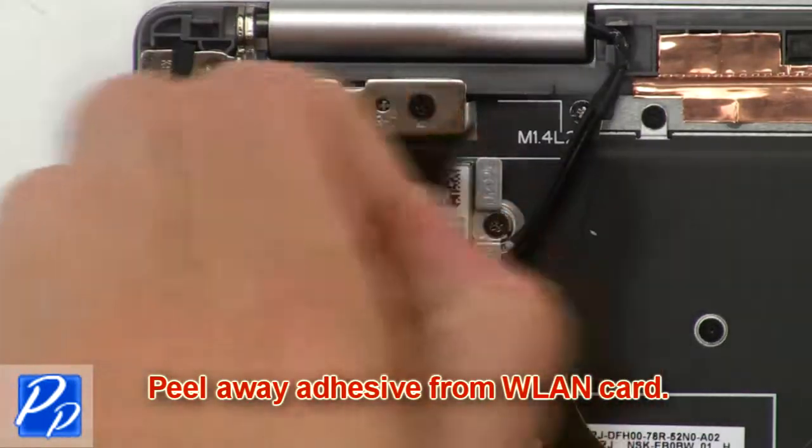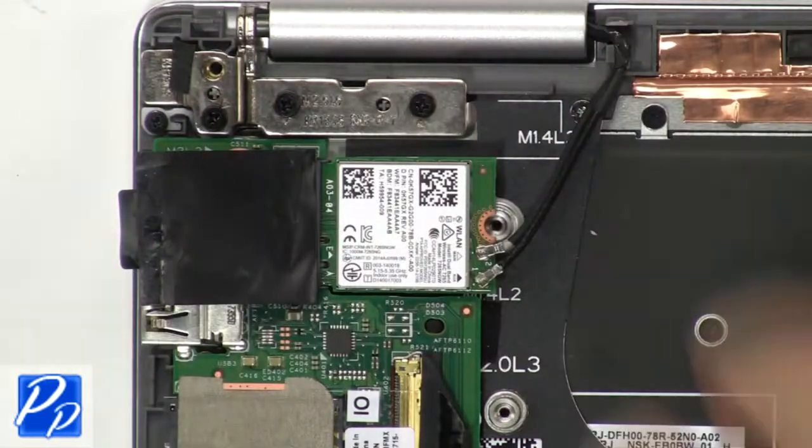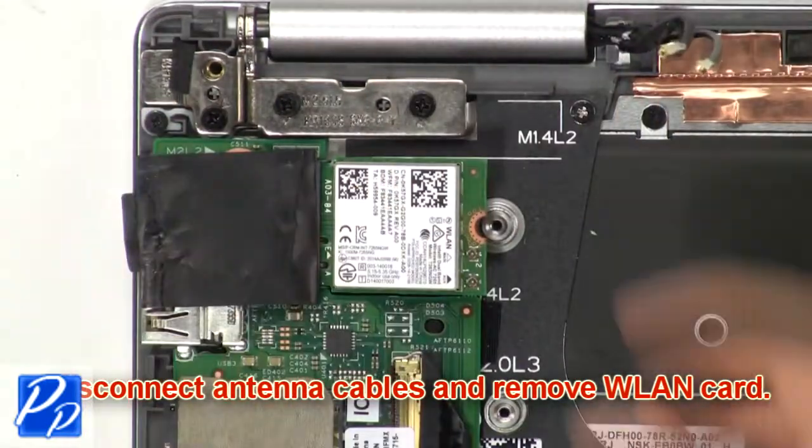Now peel away the adhesive from the wireless card. Then unscrew and remove the wireless bracket. Now disconnect the antenna cables and remove the wireless card.